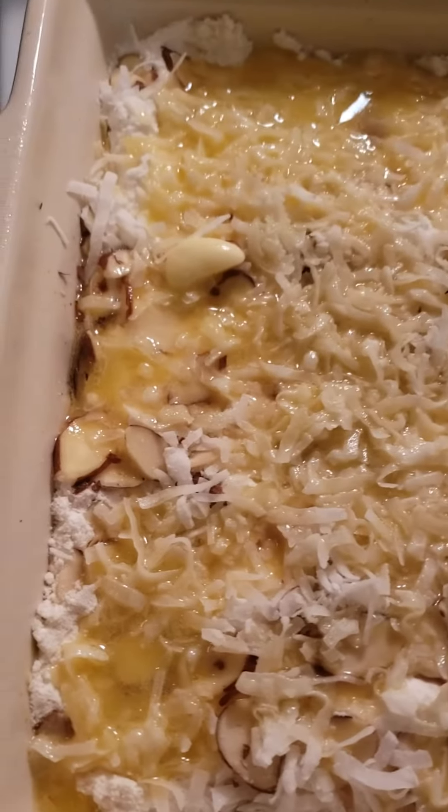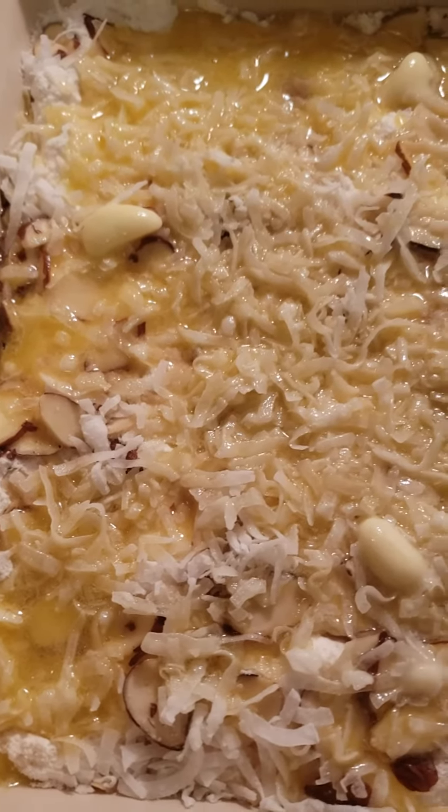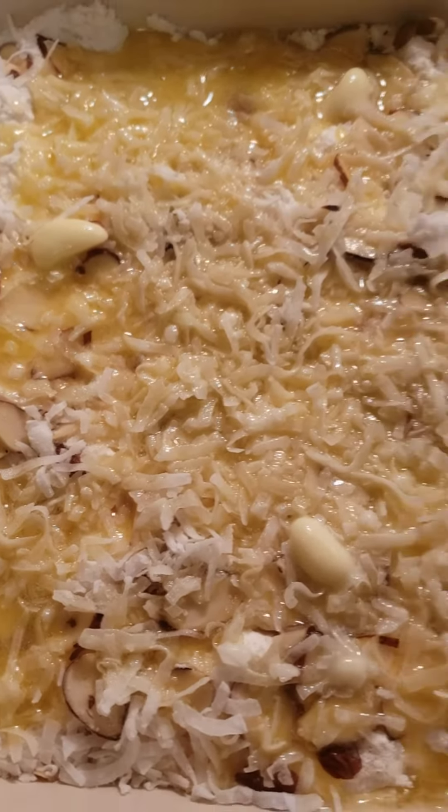And then I sprinkled a little pack of sliced almonds on it, a little bit of coconut on top, and I melted one and a half sticks of unsalted butter.